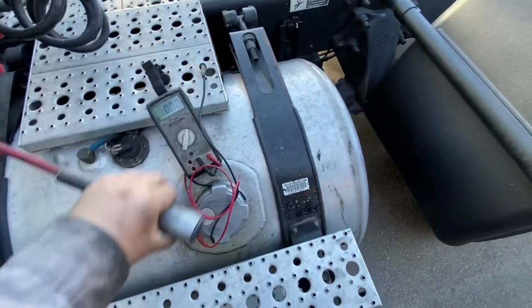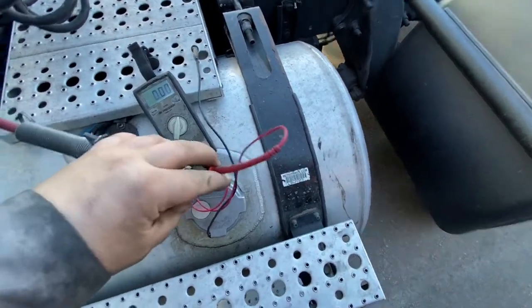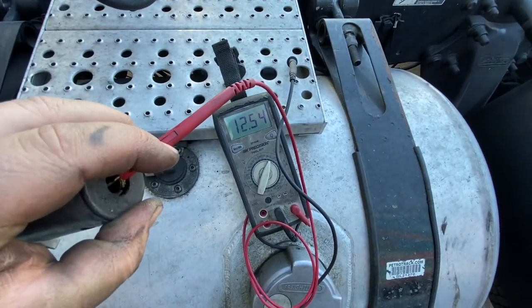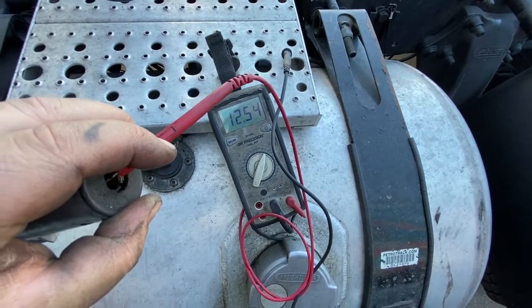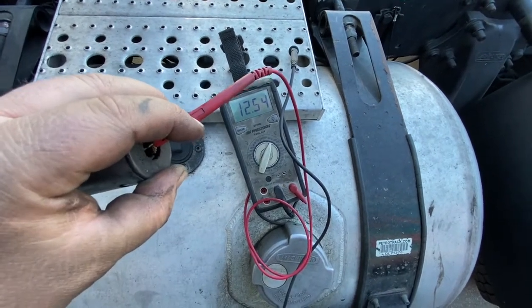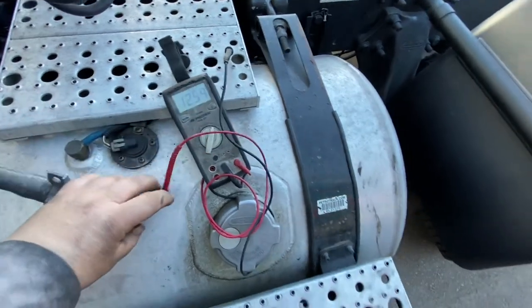I've got the meter on volts and I'm going to try to do this with one hand. We got 12 volts — that beep tells you the fuse is good and you're getting power. You can also use a test light; as long as it's lighting up, you know there's some kind of power getting there.